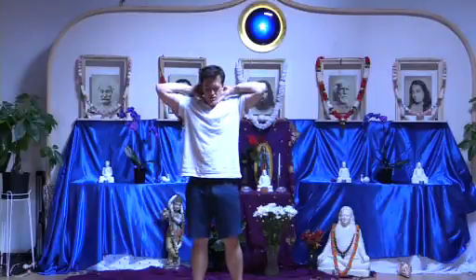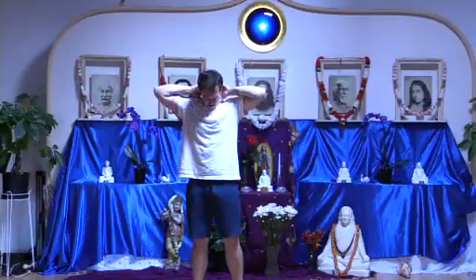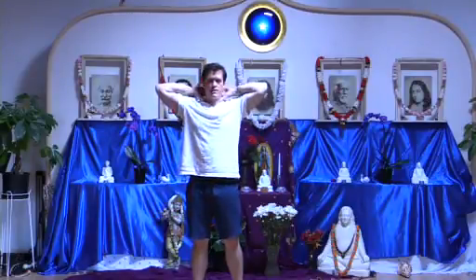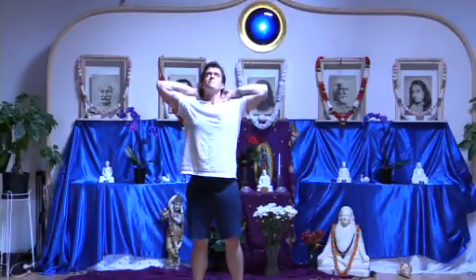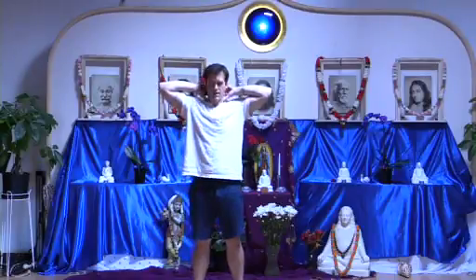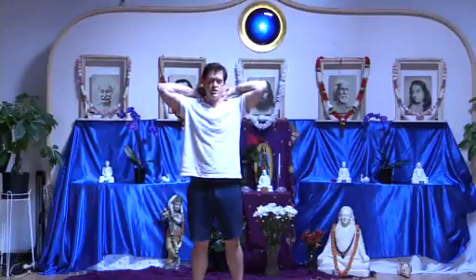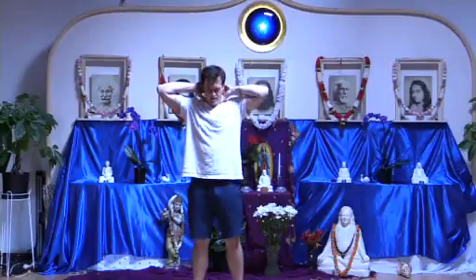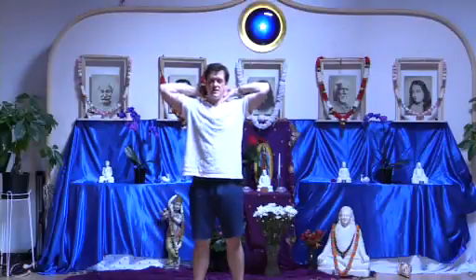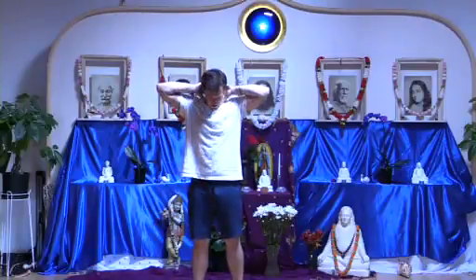Now we'll double inhale as we look up to the ceiling, tensing the back of the neck. Relax, chin down, and feel. Back to neutral, pressing the fingers in, draw three circles in each direction. As we rotate here, imagine that you're opening the medulla to a flood of peace and energy. As we tense up, draw that peace in, and relax and feel. One more time — opening the floodgates to divine peace — switching directions, tense, drawing it in, relax and feel.